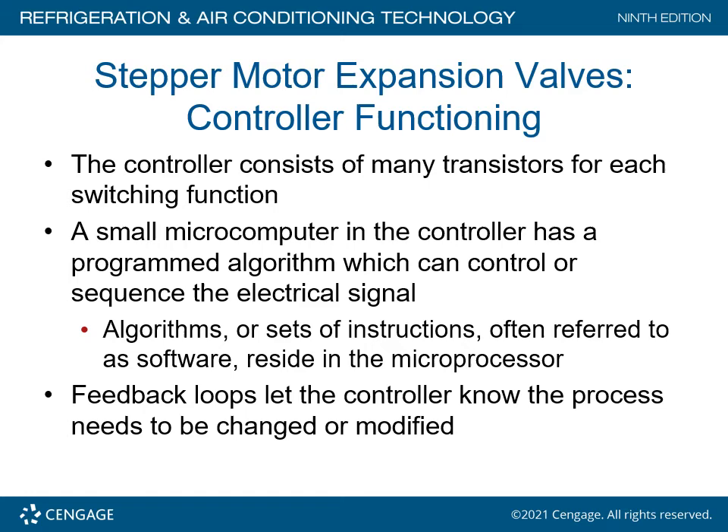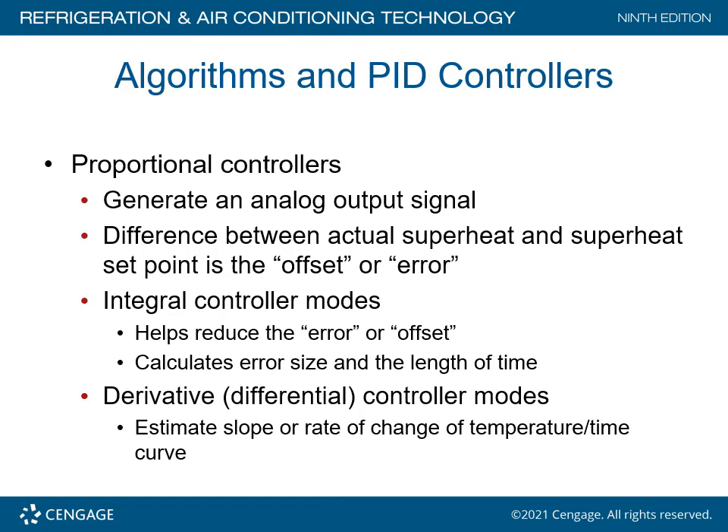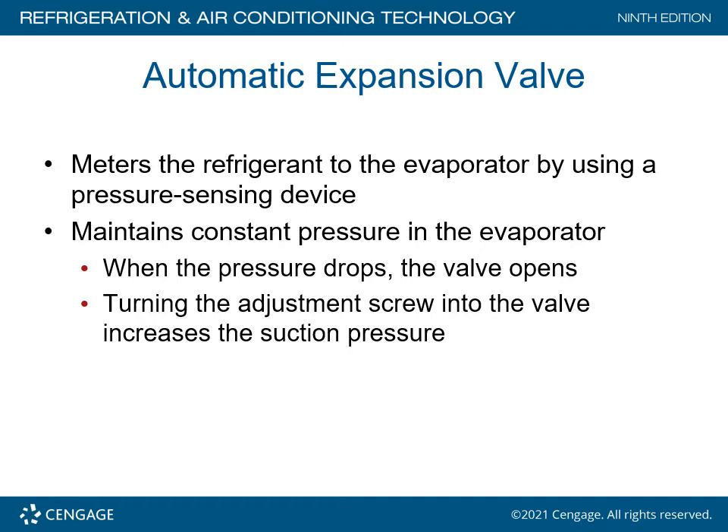Feedback loops let the controller know that the process needs to be changed or modified. Algorithms and PID controllers: proportional controllers generate an analog output signal. The difference between the actual superheat and the set point is the offset or error. Integral control mode helps reduce the error or offset by calculating the error size and length of time. Derivative, or differential control mode, estimates the slope or rate of change of temperature over time on the curve.